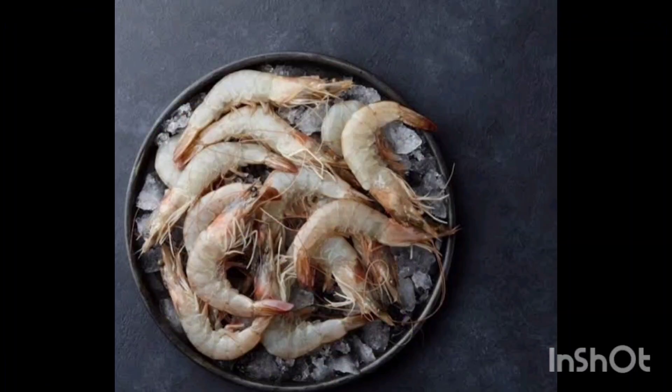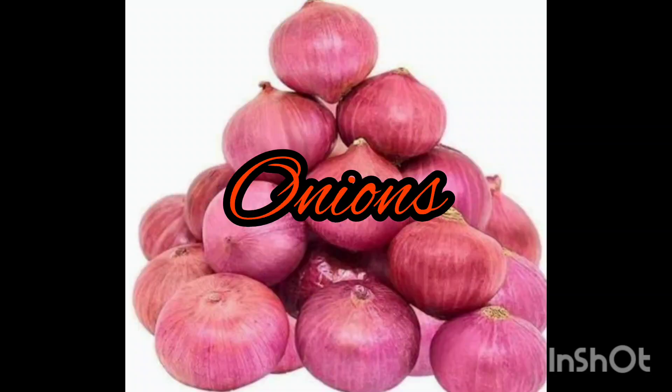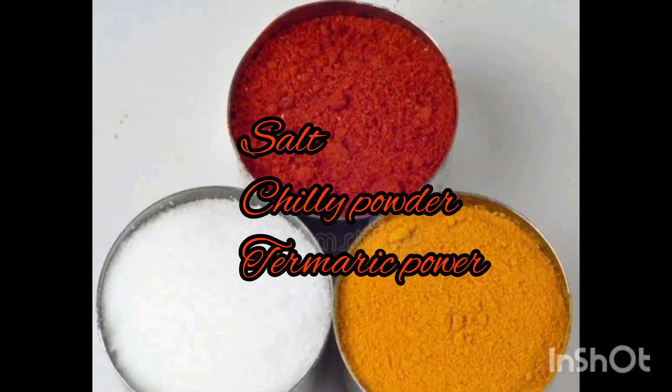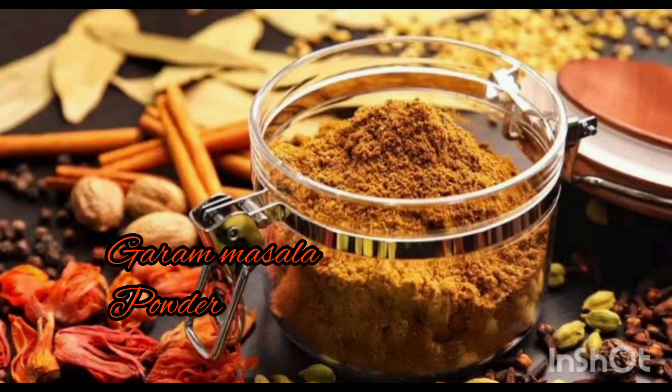First, I will take the prawns and wash it and clean it. Next, I will take the drumstick to wash it. Onions, tomatoes, chilies, curry leaves, chili powder, salt, turmeric powder, oil, ginger garlic paste, garam masala powder.